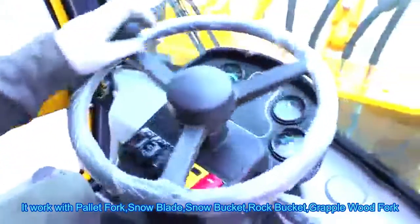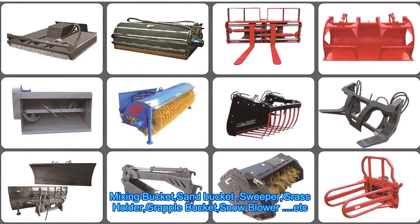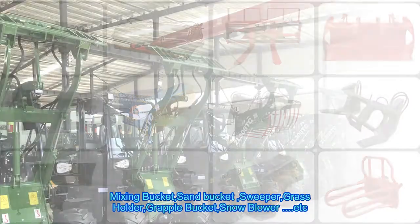It works with Pallet Fork, Snow Blade, Snow Bucket, Rock Bucket, Grapple Wood Fork, Mixing Bucket, Sand Bucket, Sweeper, Grass Holder, Grapple Bucket, Snow Blower, and more.